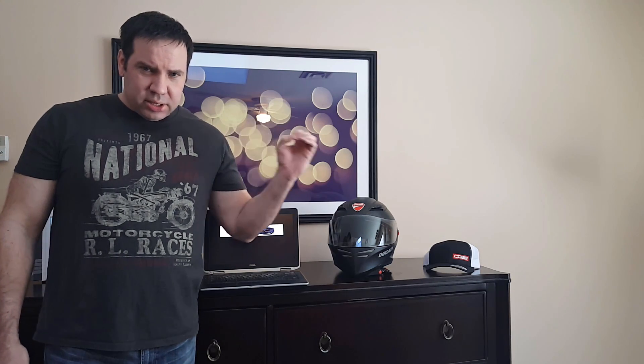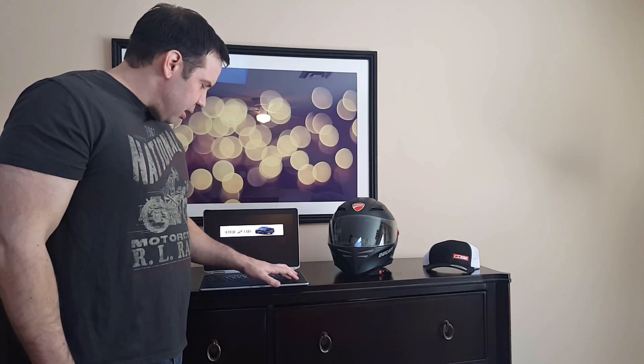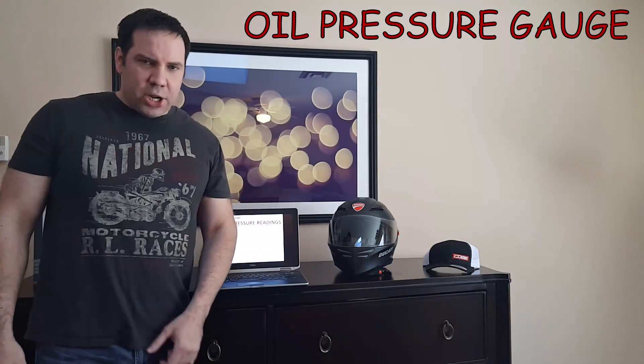If you actually drive your Mustang the way it was meant to be driven, these two gauges — the oil and the vacuum gauge — are invaluable diagnostic tools. The first one is the oil pressure gauge. The oil pressure gauge is a straight-up diagnostic tool.